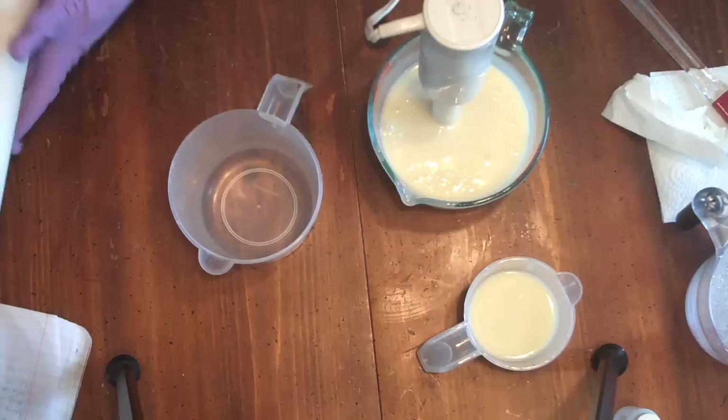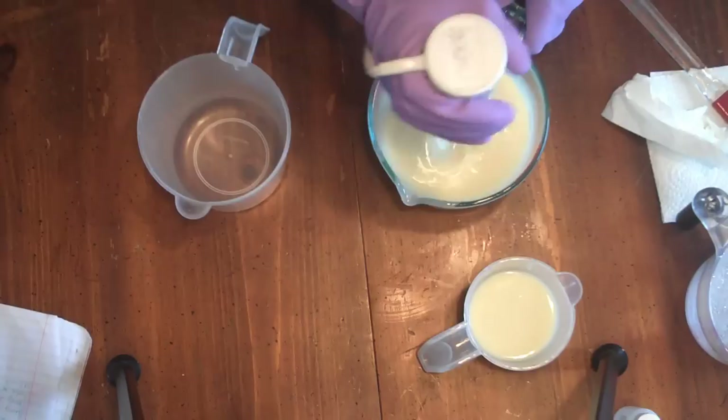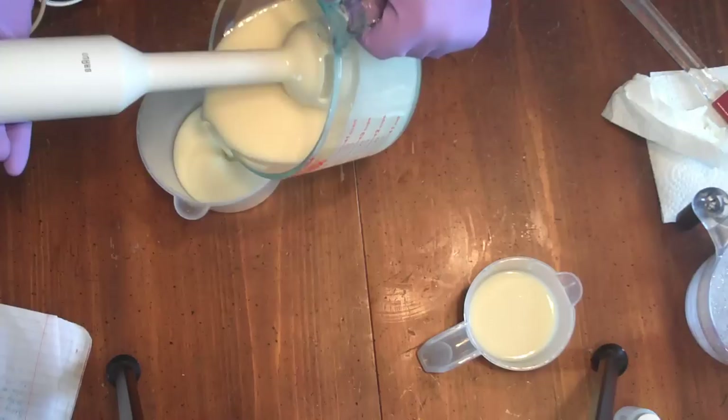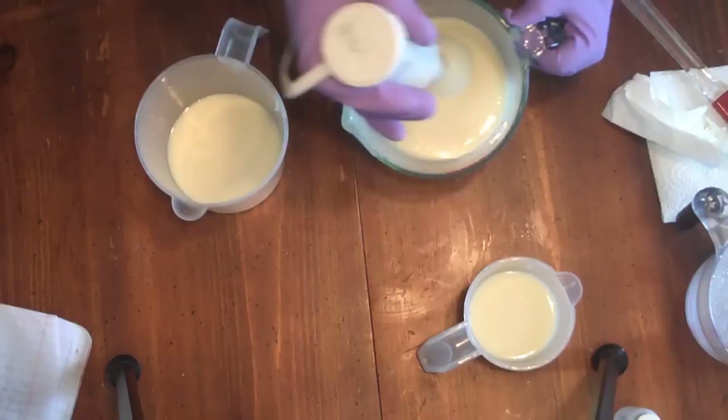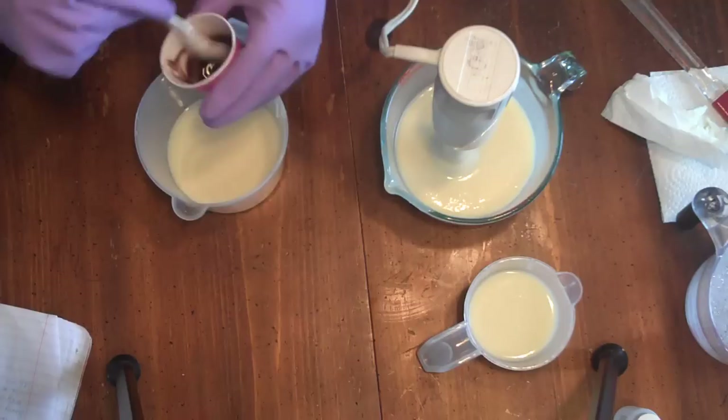Now I just want to see if some of this is going to discolor — I want to see if it will look nicer brown if I add cocoa powder to it. So I'm going to take some out and add a little bit of cocoa powder to it, and then the rest is going to be just natural, whatever color it discolors to. It's supposed to discolor to a chocolate brown color.